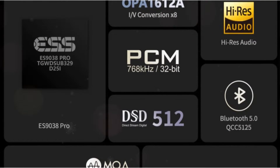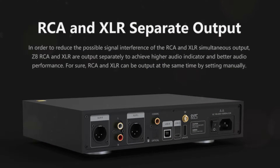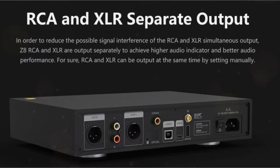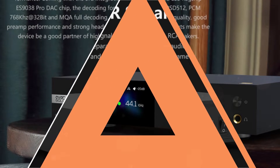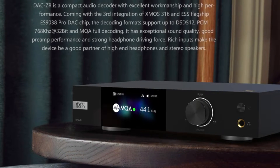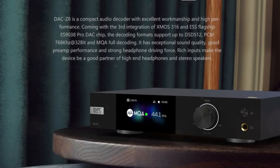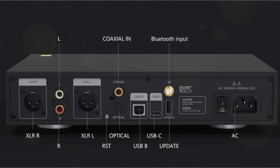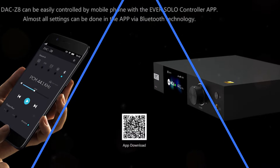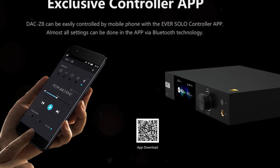Additionally, there is Bluetooth connectivity inside, as seen by a tiny BT antenna. The outputs consist of two single-ended RCA connectors and two balanced XLR connectors. Both of these can be used as variable outputs, allowing you to connect this DAC straight to a power amp and adjust the volume using the internal signal attenuation. The ESS Sabre ES9038 Pro DAC chip serves as the centerpiece. This DAC can handle anything up to PCM 768kHz or DSD 512 native when working with the third-generation XMOS XU316 signal processor. All three inputs are capable of drawing and decoding full MQA. There is no actual remote control; instead, you can manage the DAC's capabilities via the Eversolo Companion app on your smartphone — I gave it a try and it seems to work rather well.